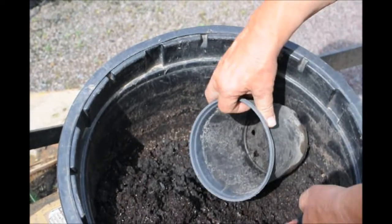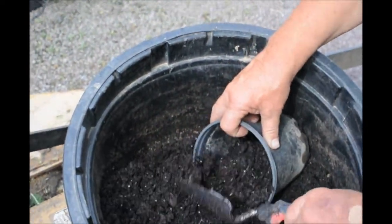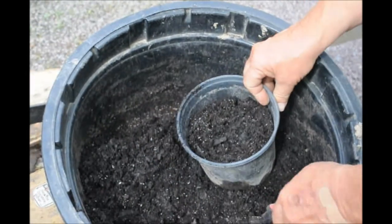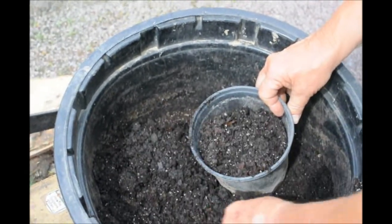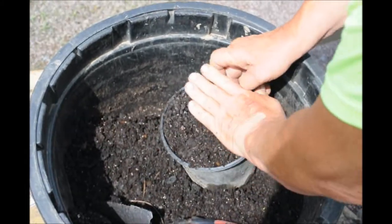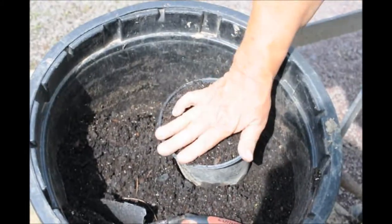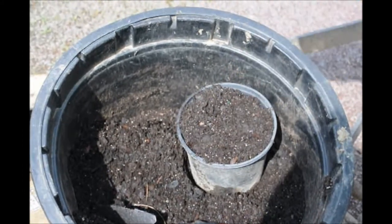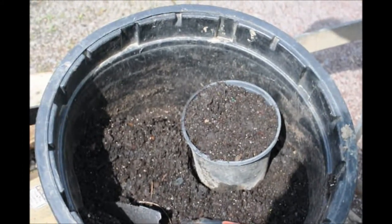This is our potting soil mix. It has a lot of vermiculite, perlite, and also a lot of wood chips — pine bark. Here's how we do it: we level this out first, and don't tap it down. Now we're ready to plant our pineapple.